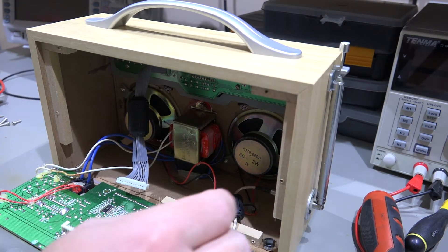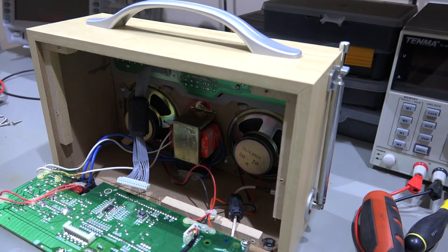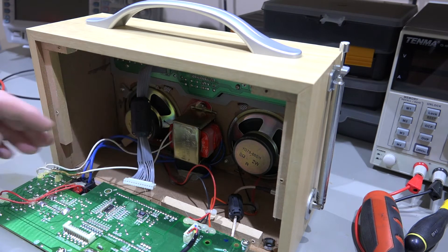So that fuse is perfectly fine, so it's certainly not one of the easy options this one. We'll go further and get some of these cables out, and hopefully we can have a closer look at the board. Annoyingly, some of these are soldered - the speaker wires have been soldered and not put on with a connector. I don't know why they have to do that, it's very frustrating. Same with the battery wires.